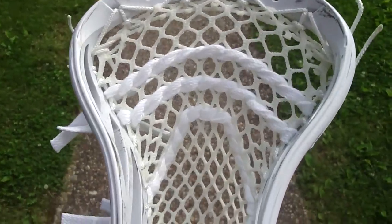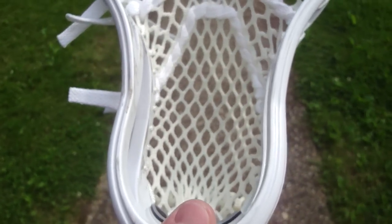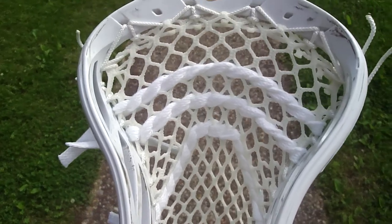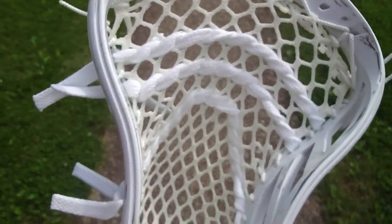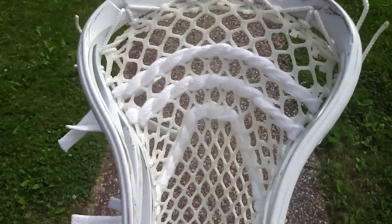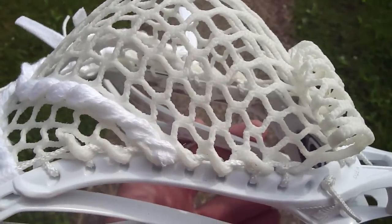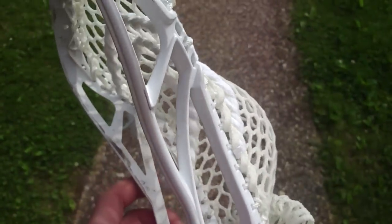You can see I've moved the shooters down in the head a little bit — usually they'd be a row up, but since it has a low pocket, you want to move the shooters down a little bit so that the ball can sit under them better. They do create hold and make the release a little better — and can make the release a little earlier as well, because low pockets will have a slower release by nature.